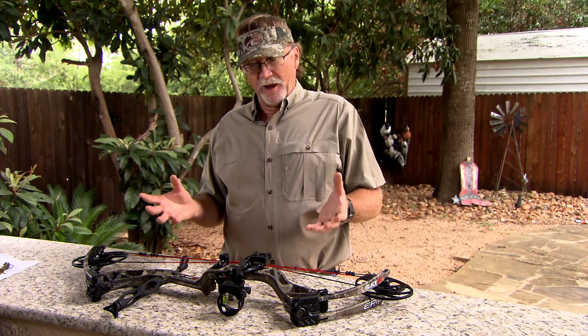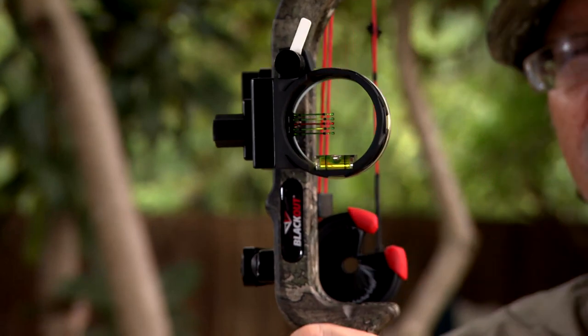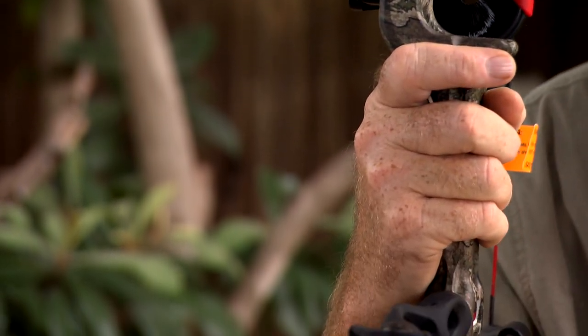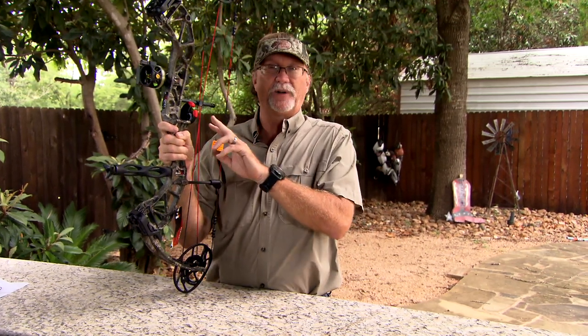As it comes off the rack, you've already got your sight right here, you've got a rest, you've got a stabilizer. The staff is going to set it up so the peep and your D-loop is going to be dialed in to you personally, and you can shoot it right there in the store in many cases, so that when you walk out the door you know you're dialed in, it's fitted to you, it's going to be for the right poundage and the right draw length. Then you can take it home and tweak it out, or you can also accessorize it.